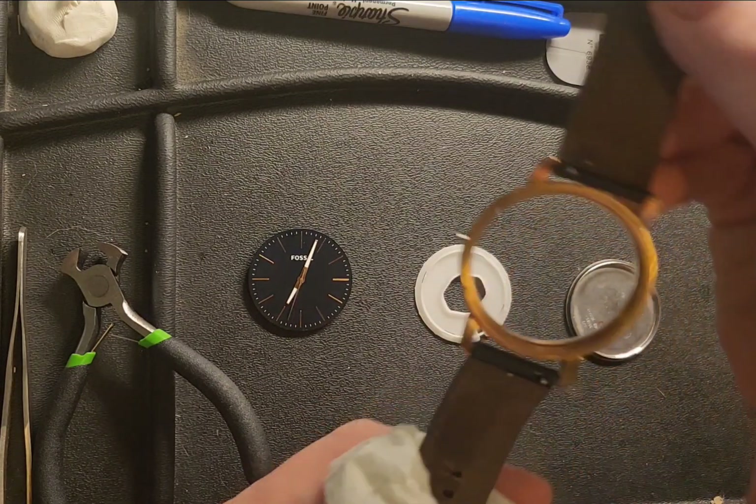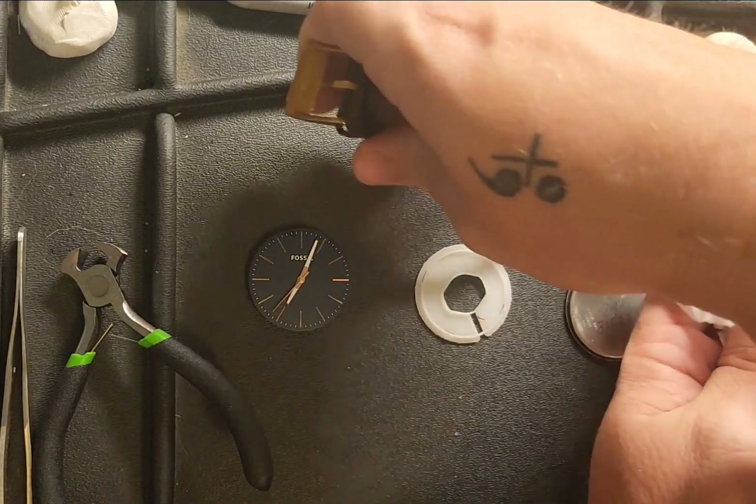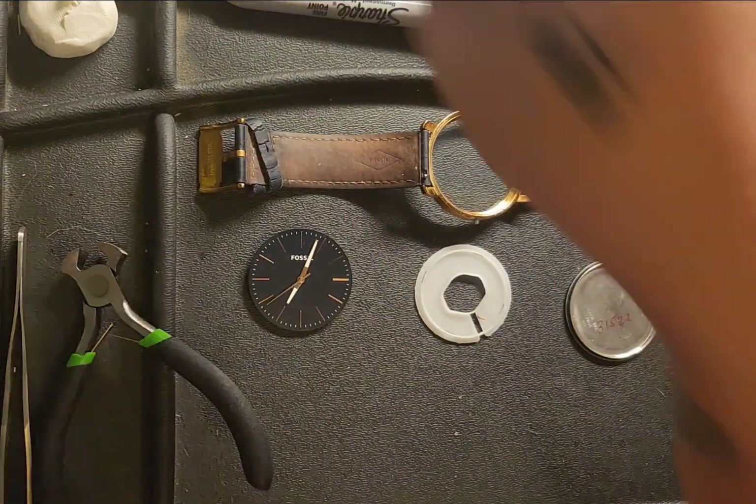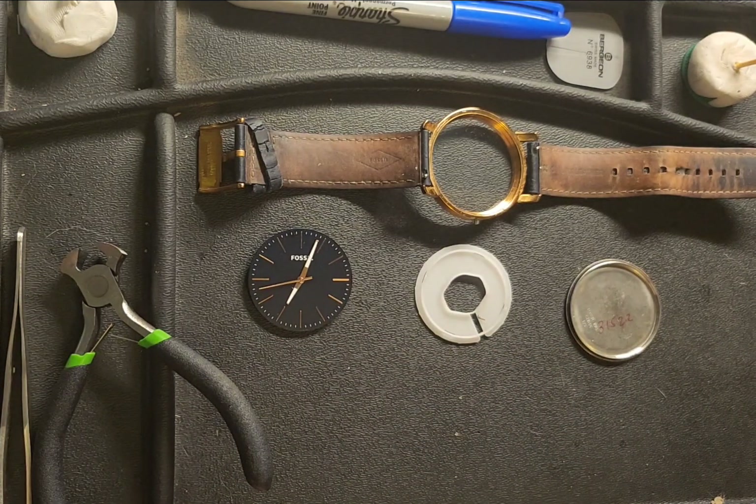That looks crystal clear — perfect. So what we're going to do now is go ahead and remove the bands.